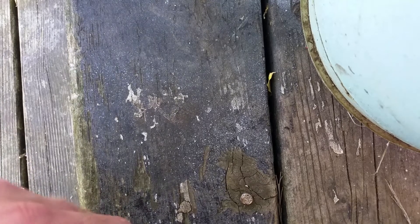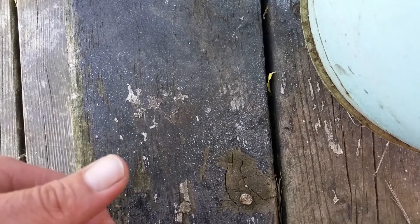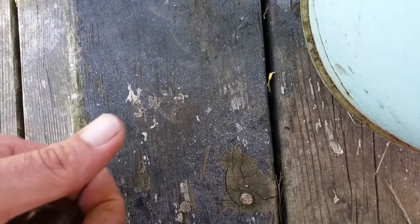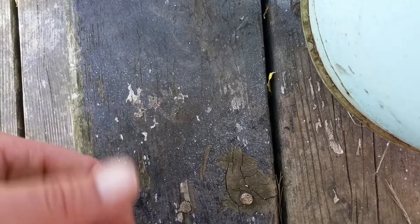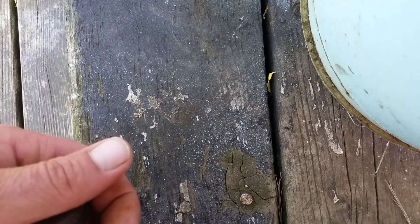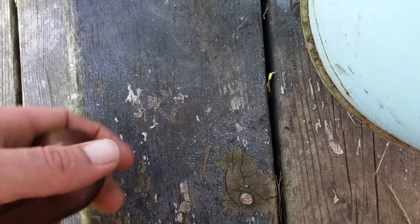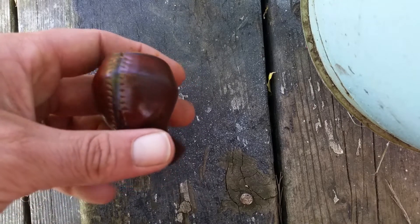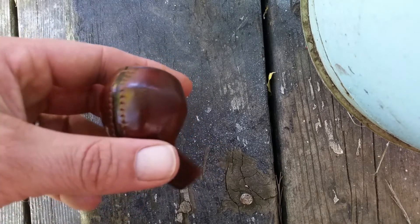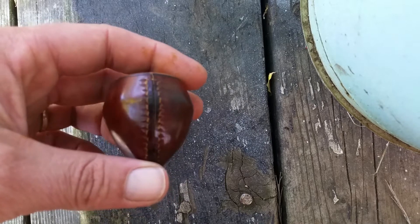Welcome back for another update on the long shank pipe. I finished the sanding and scraping, then cleaned it with saddle soap. I ended up dyeing it because it just didn't look right, and this is kind of what we got. There are some spots in the leather that I can't fix.